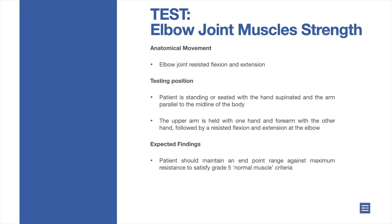Elbow joint muscle strength. Anatomical movement: elbow joint resisted flexion and extension.